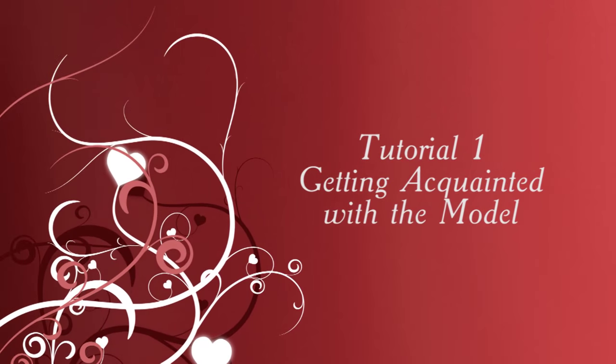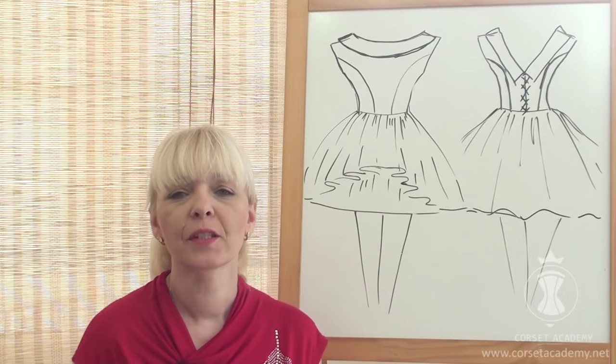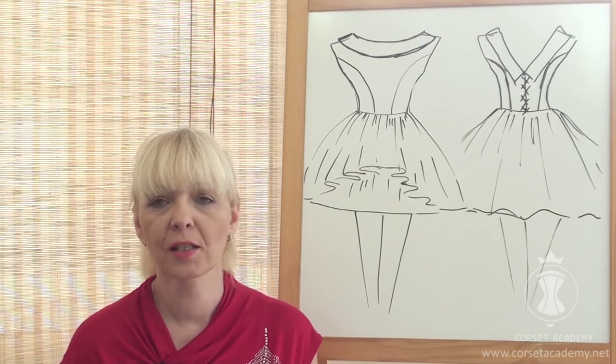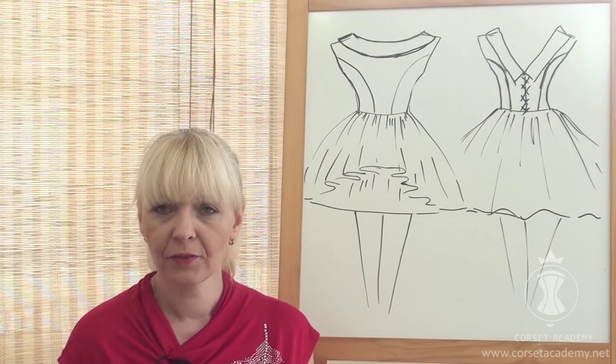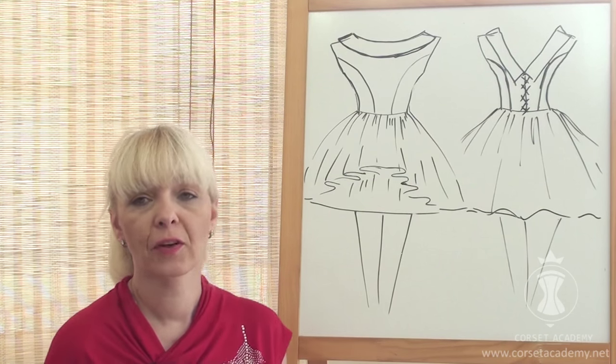Tutorial 1: Getting acquainted with the model. I will explain how to sew a dress that should answer many of your questions related to sewing corset-based dresses with shoulder seams and joining a full skirt with a corset top.